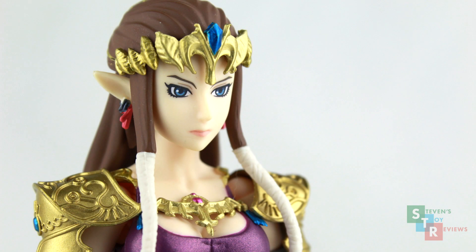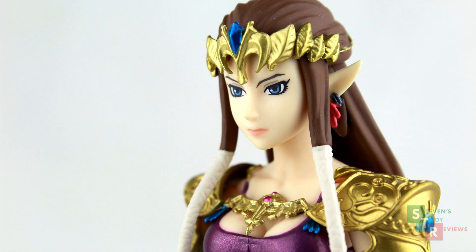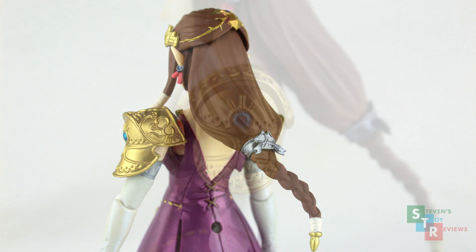Her face is sculpted neatly, and the eye decals are applied pretty well. Some say it's not really accurate to the prototype, but I don't really see it, and that's mostly Amazon Japan reviews. Her headband looks nice too, but note that there are some random gold drips that are super small up on her head on her brown hair. Speaking of her hair, it looks nice on the back, but not too many details are in the sculpt. It's just held together at the bottom by a silver band, and there's a little bit of gold there too.